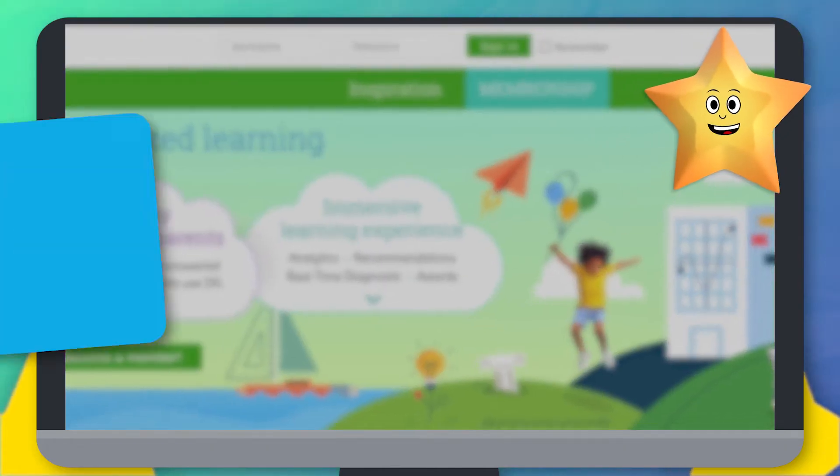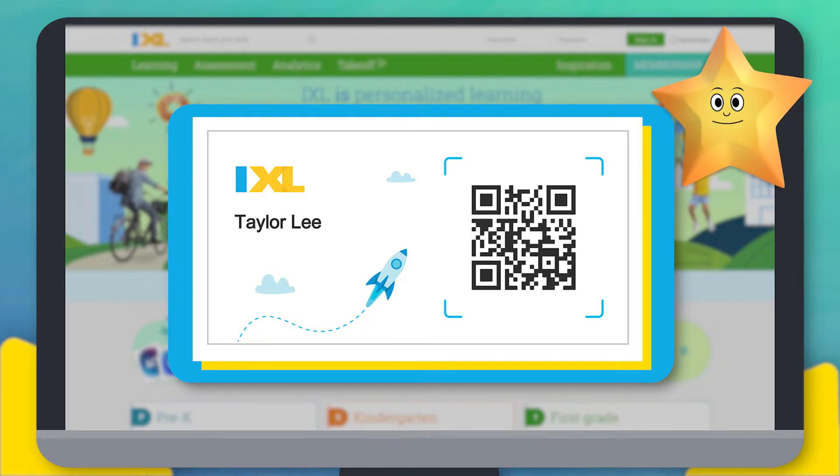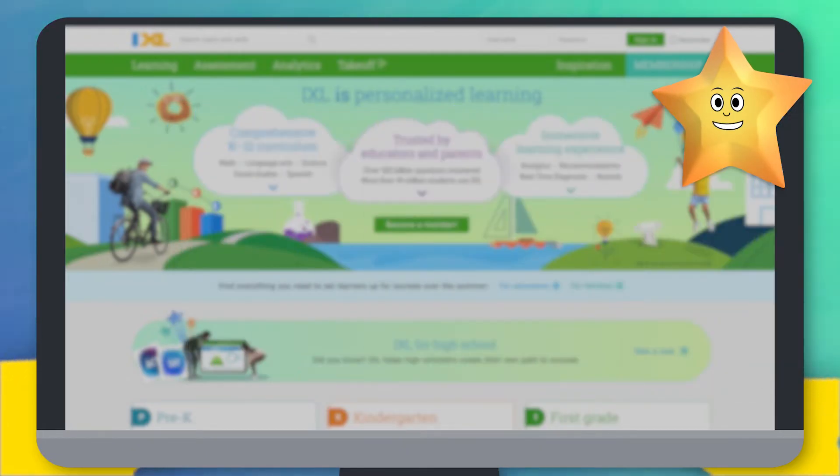If your teacher gives you a launch card, you can hold that up to your device's camera to sign in too. Your teacher may have another way for you to sign in, so check with them.